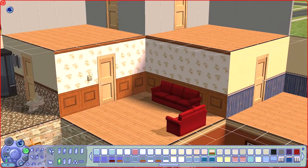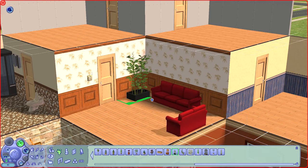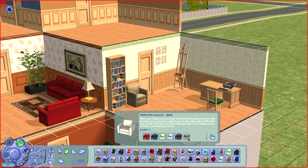I put a bamboo plant beside the bamboo wallpaper, because why not, and some IKEA furniture. As for the study or home office, I'm going to go with green and light brown colors as a motif.